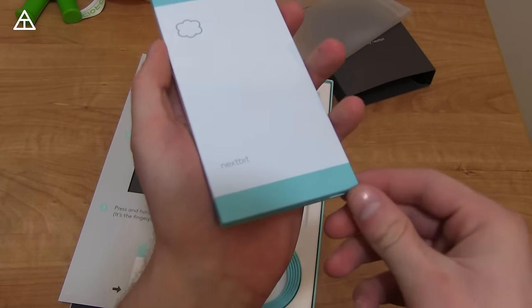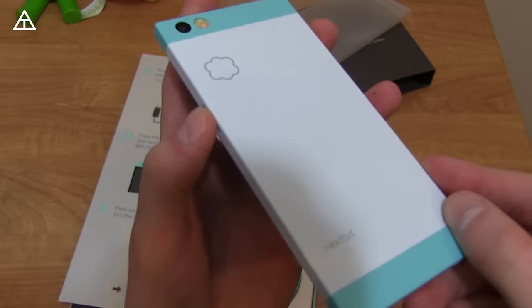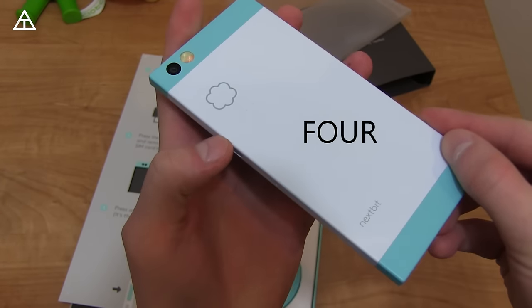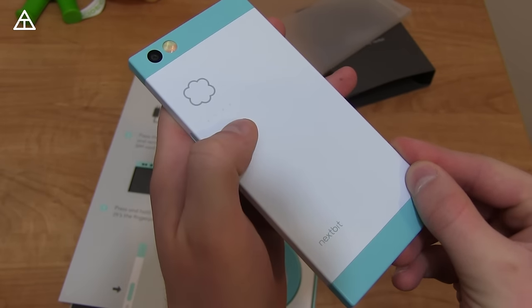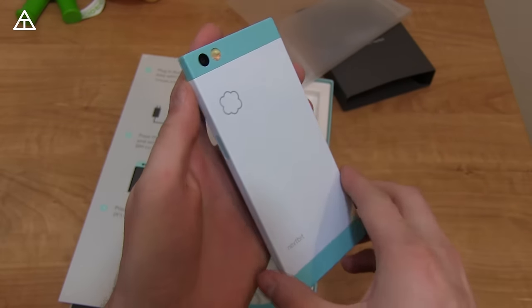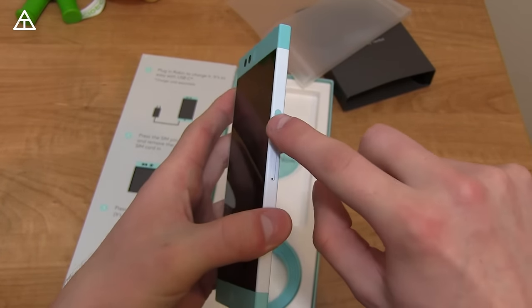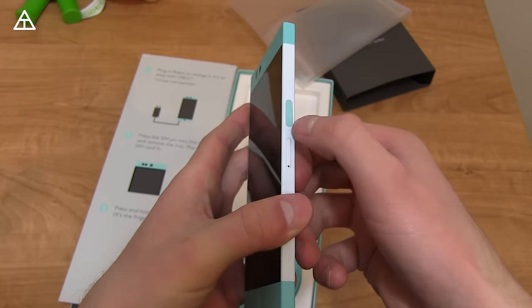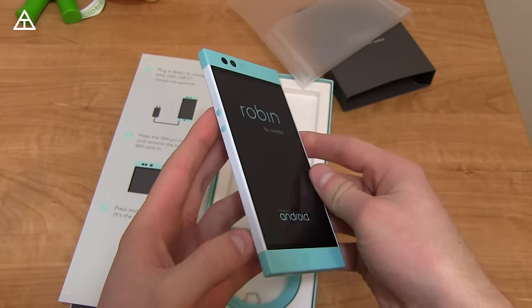In the back here I did get the mint color, and you can see it says Nextbit with their little icon. There are also three little dots right there which let you know when it's backing up to the cloud. 13 megapixel camera in the back with dual LED flash. Here's that power button on the right — it is an actual button, not a capacitive button. Pressing and holding it, it's gonna turn on — Nextbit Robin, powered by Android of course.